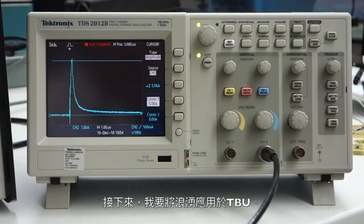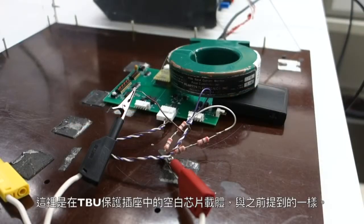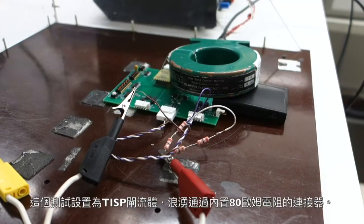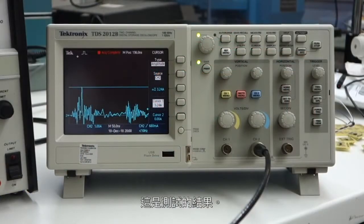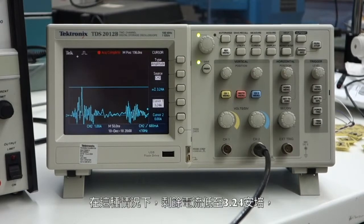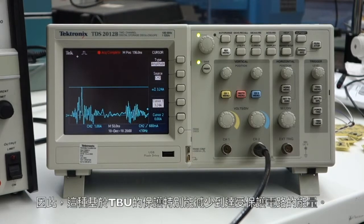Next, I'm going to apply the surge to the TBU protection. Here's the blank chip carrier in the TBU protection socket as before. The test is set up as for the TISP, with the surge applied through the connector with the inline 80 ohm resistors. And here's the result of that test. In this case, the residual current is down to 3.24 amps, and the duration is in the tens of nanoseconds range. So this TBU-based protection is particularly good at reducing the amount of energy reaching the protected circuit.